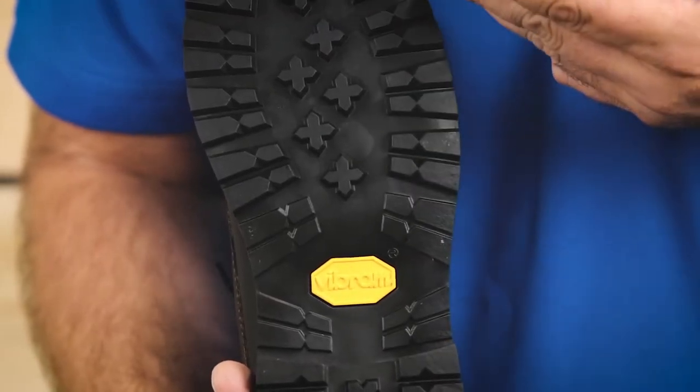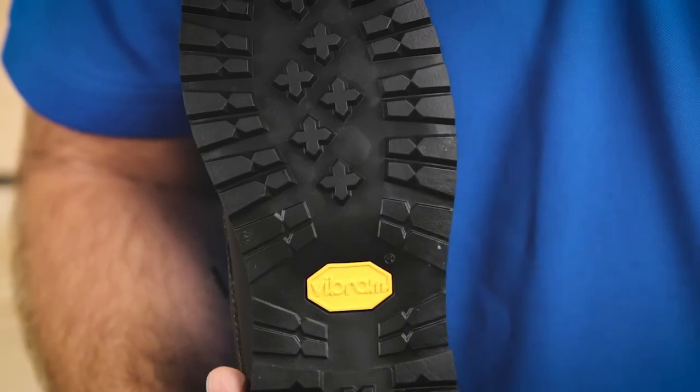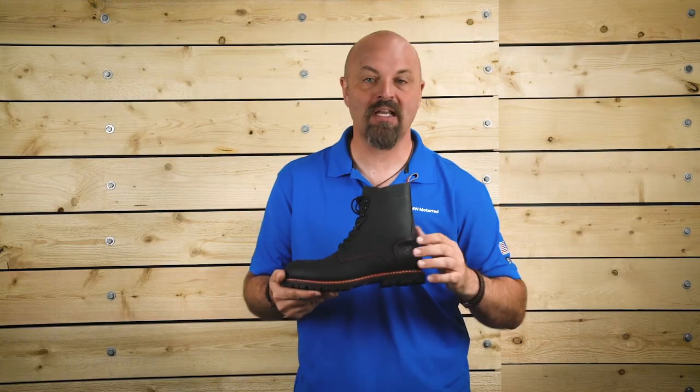The Pure Shifter Boots have an oil and gas resistant Vibram sole, offering excellent grip on foot pegs while giving you a secure surface to grip the road during stops.